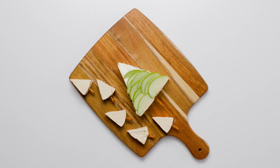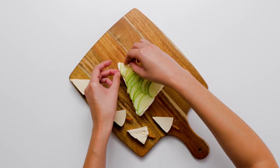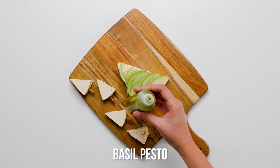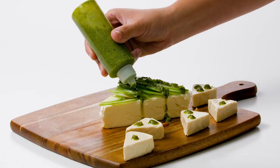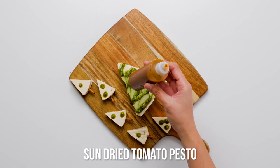Squeeze rows of basil pesto on the large tree to look like garland or branches, and squeeze dots of basil pesto on the smaller trees as ornaments. Use the sun-dried tomato pesto to form red ornaments on both the large tree and small trees.